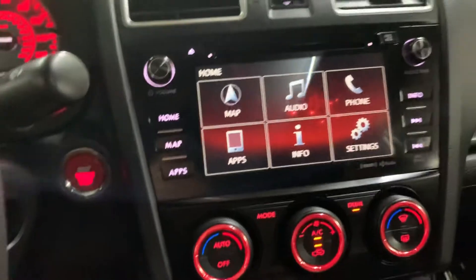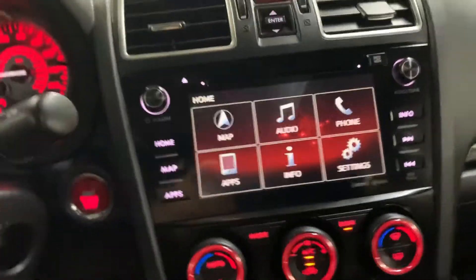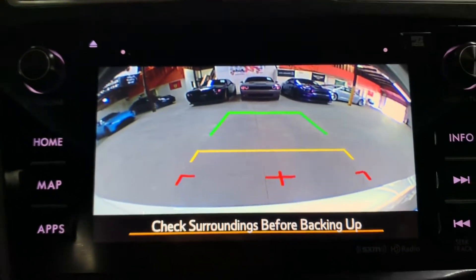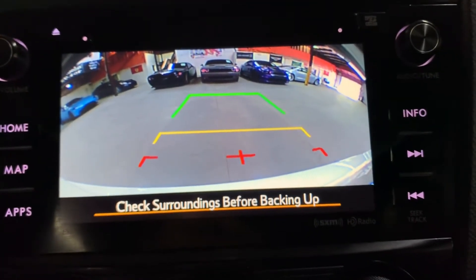I'm gonna go ahead and show you the backup camera so you guys can see it is working perfectly fine without any issues — real clear and bright, can definitely help you out when backing out of tight spaces.